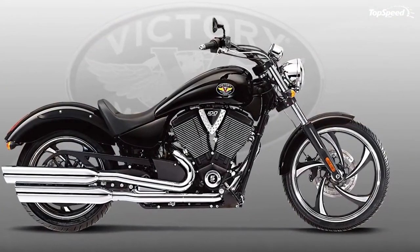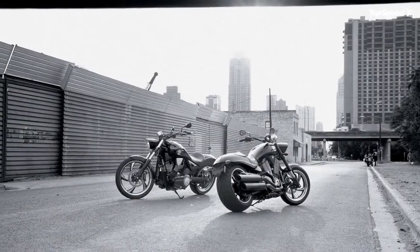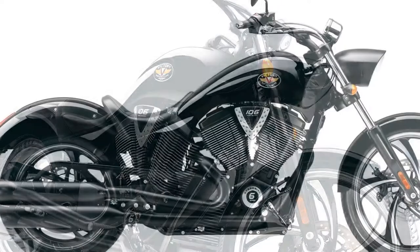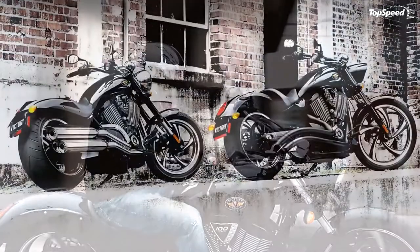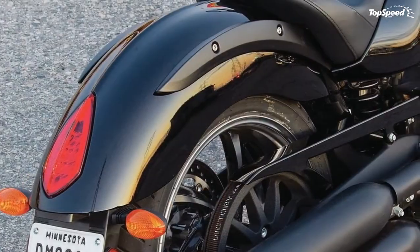106 cubic inch Freedom V-twin: whether you're finding your way across town or cruising the city's glass canyons, the Freedom V-twin power plant delivers 113 feet-lbs of green light torque with ultimate authority. The heart of every Victory cruiser machine, it informs the world of your arrival with every crack of the throttle.